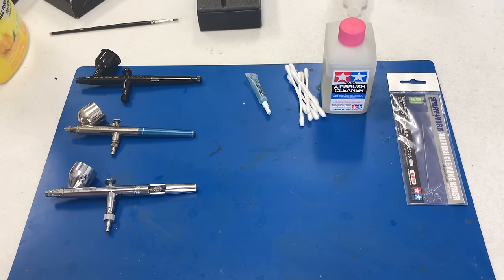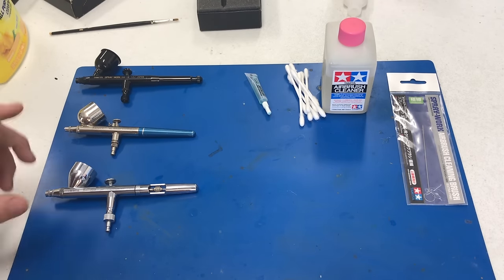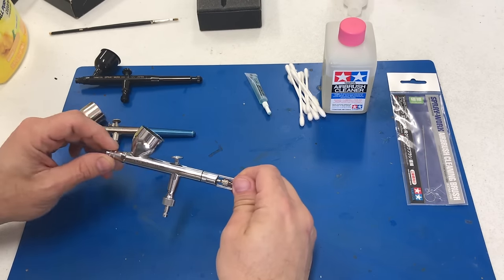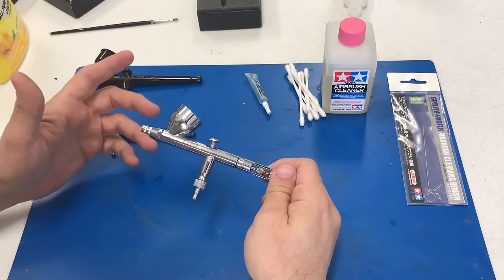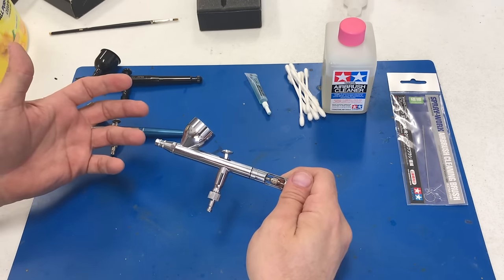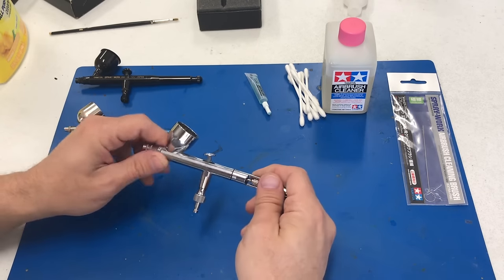This is for all you guys out there that want just a quick and easy way to clean it out — one that's not going to be too messy, and that's going to make it so you have a fun time next time you pull your airbrush out, because it'll be ready to go again.